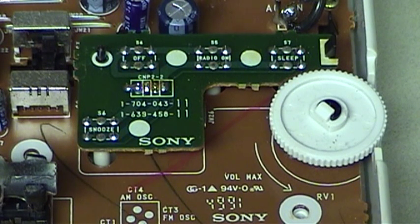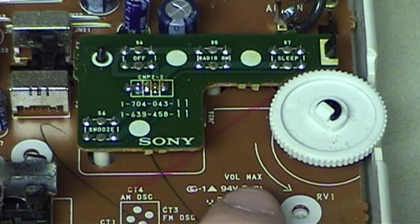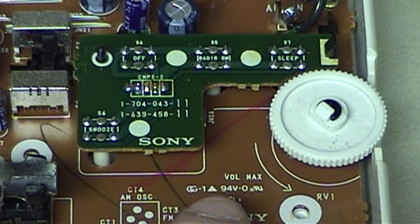Also interesting are some of the silkscreen notations on this circuit board. Right next to the volume control, there is not only an arrow, but also a designation showing which way you would turn the volume wheel in order to obtain maximum volume. It's totally unclear to me as to why Sony would have done that, unless perhaps it was to aid a repairman who was testing the set for functionality before putting it back together.